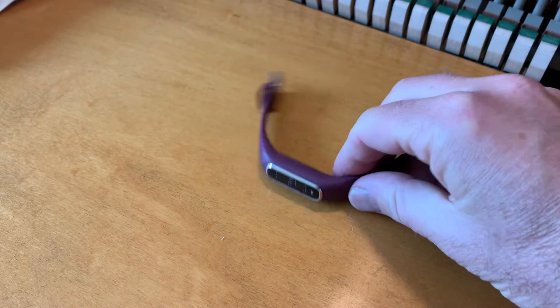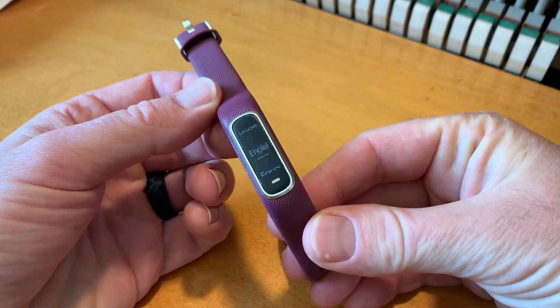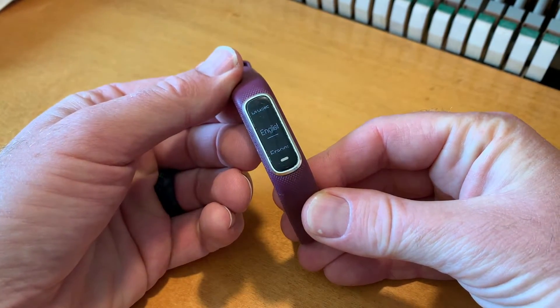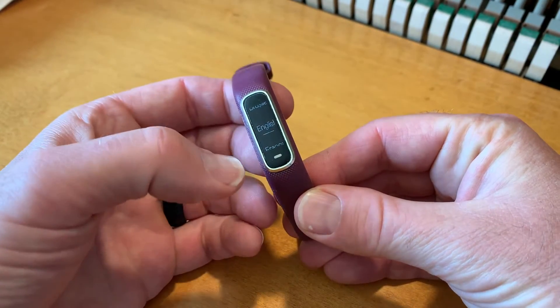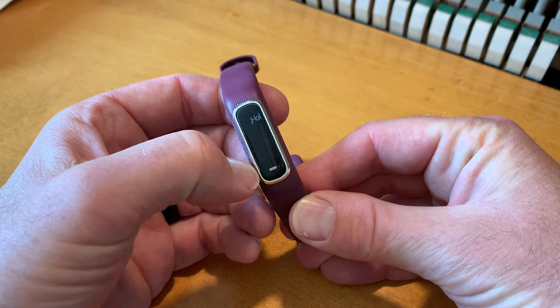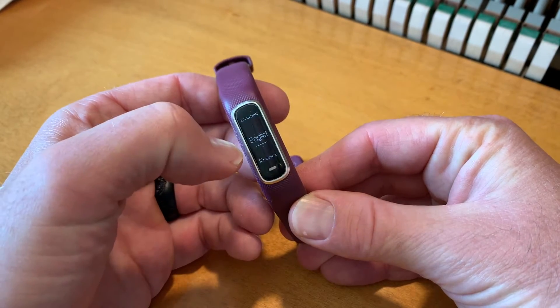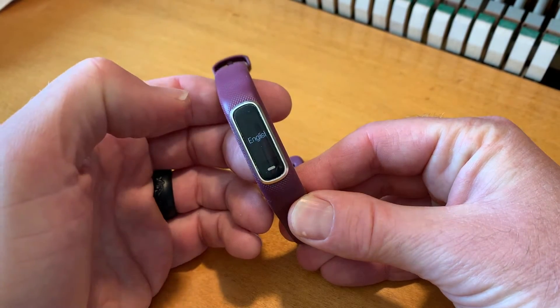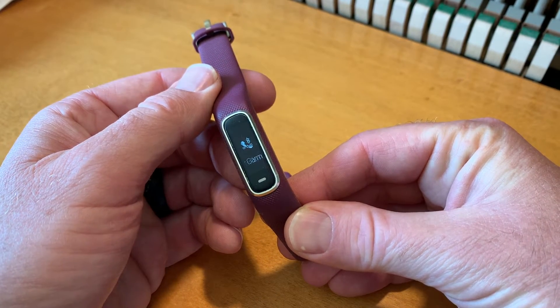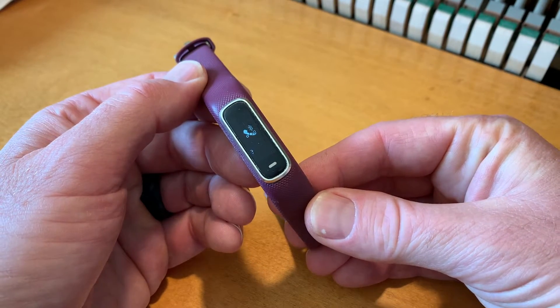The first thing we need to do is make sure the watch is charged. If it is charged, you should see this little setup screen right here. The first thing we can do is choose our language — you can scroll up and down to find something that's not English, or we can just select the English version right here. You get a little check mark, and then we are going into the Bluetooth setup mode.